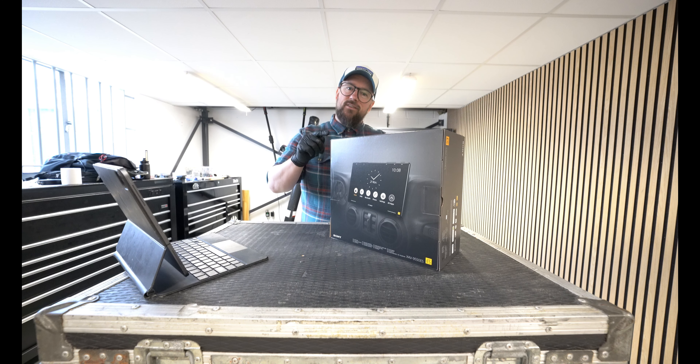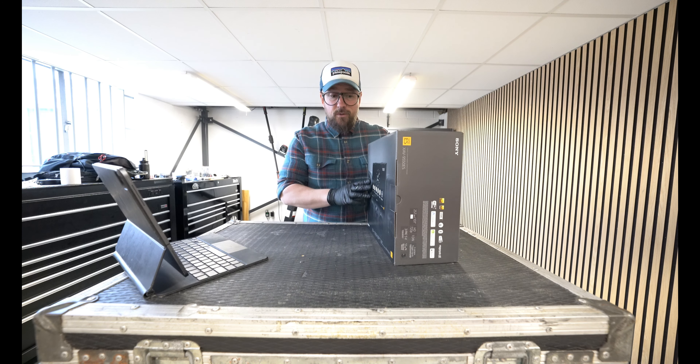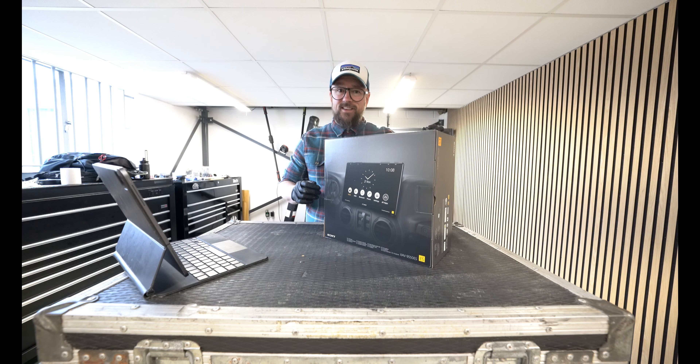This is Sony's brand new XAV9550ES. Let's get it unboxed and show you what it's all about. I'm excited about this one.